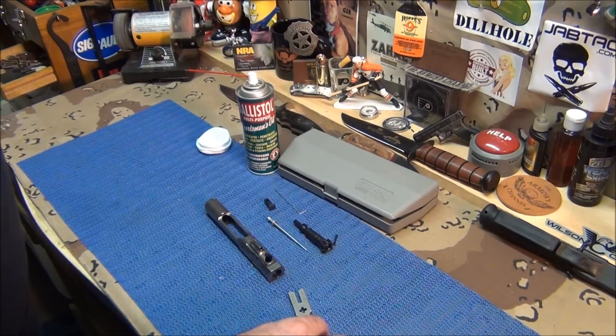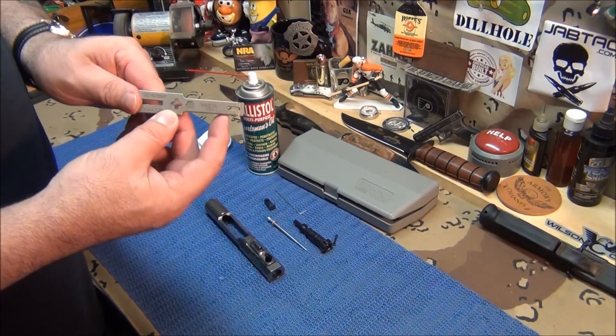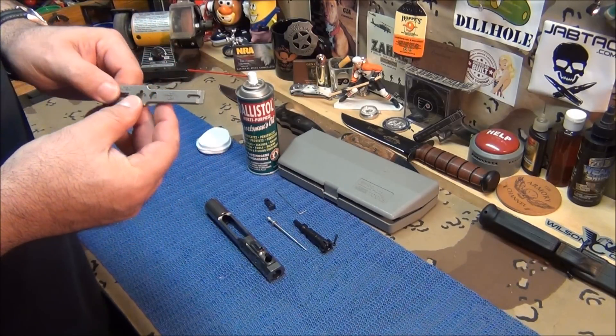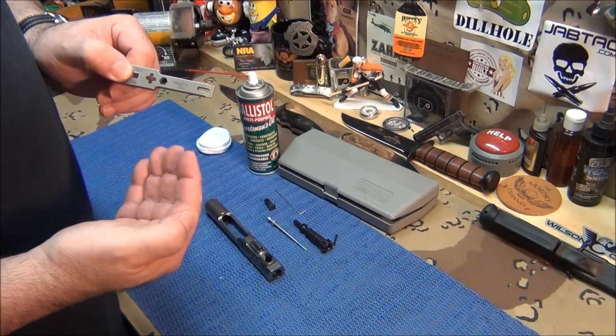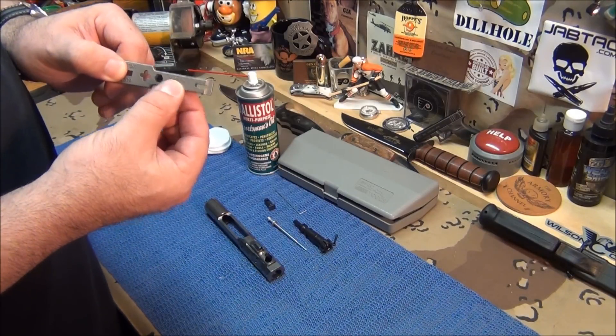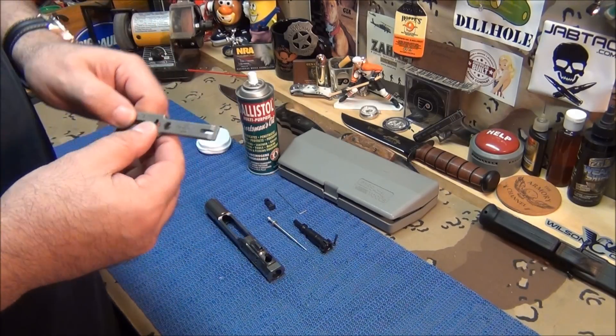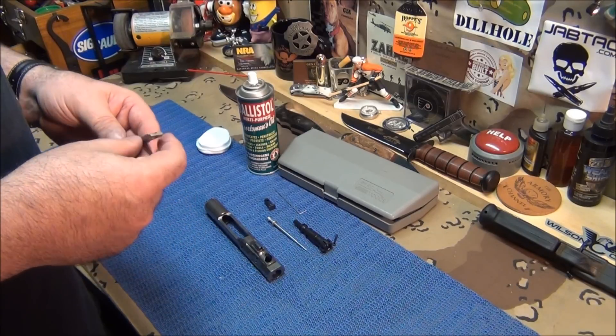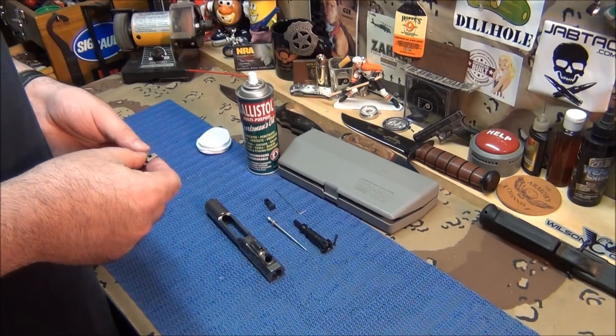They also make a bigger one of these for ARs with bigger calibers — I don't know exactly what calibers, but they have one in a bigger size for those. This one here is for the .223 and 5.56.